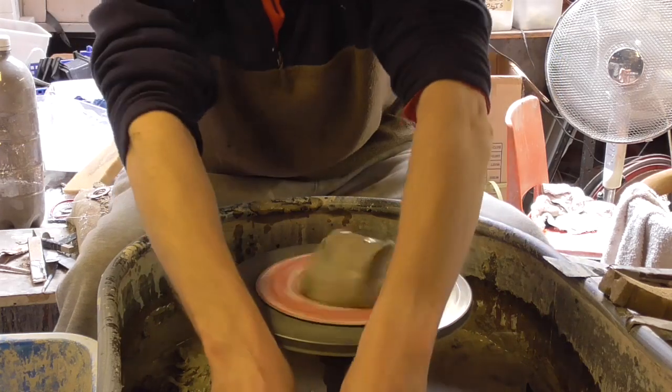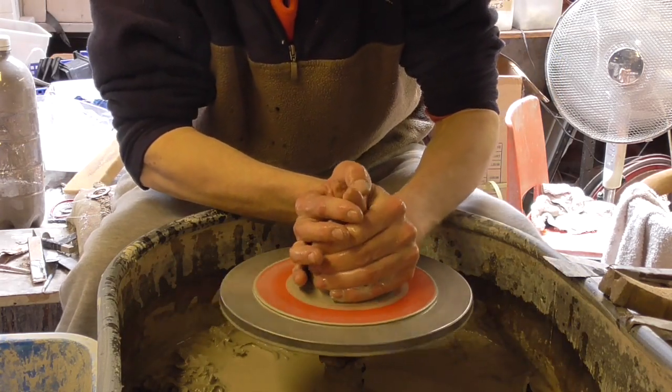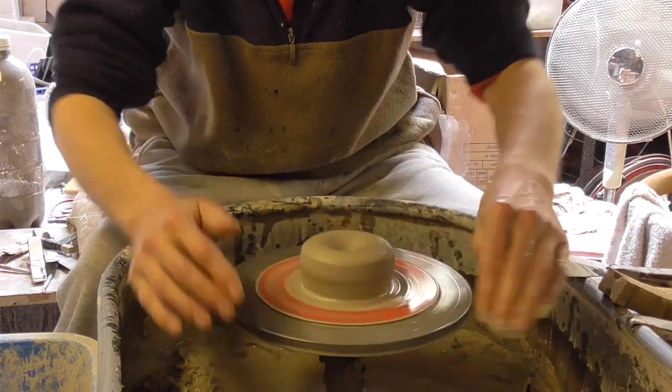I'm using about a pound, four ounce of clay. Like I said, they're an easy pot to make.